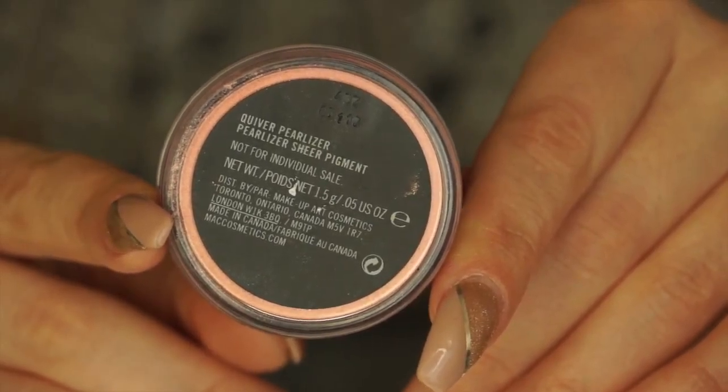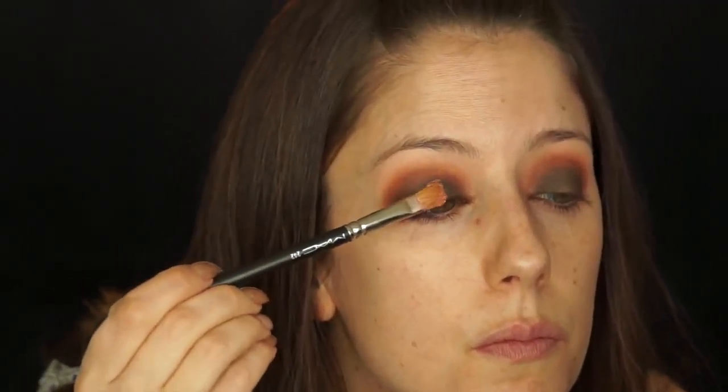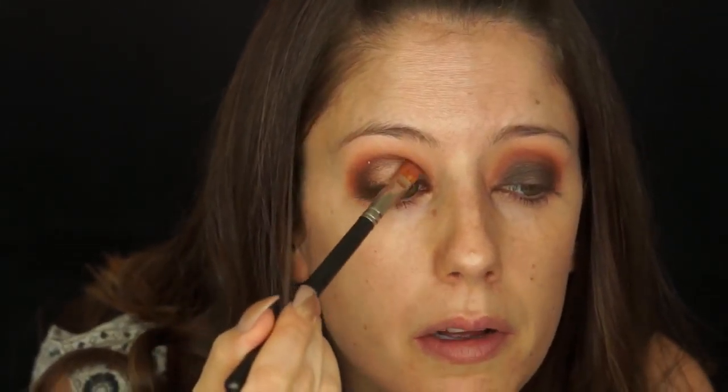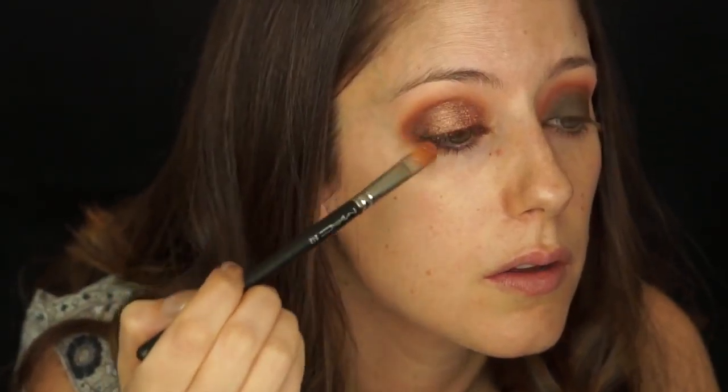Next I'm going to take this MAC loose pigment in the color Quiver and apply it everywhere I just applied Ground Brown. If it's coming out too sheer, I recommend spritzing your brush with a little Fix Plus and then dipping again into the powder and packing it onto your lid. Another good dupe for the shadow is Henna by ABH, but look how good it looks — so nice.